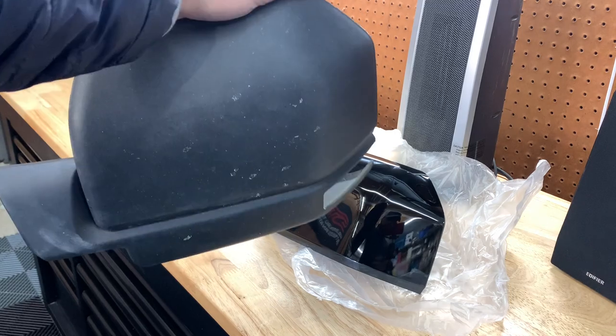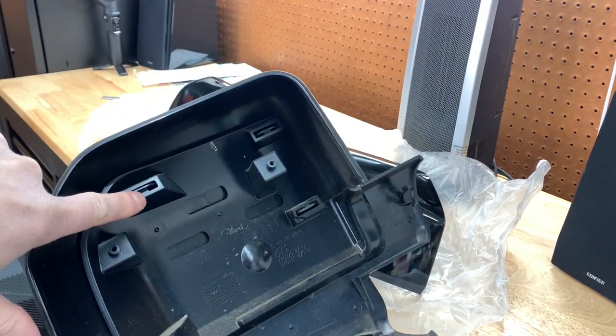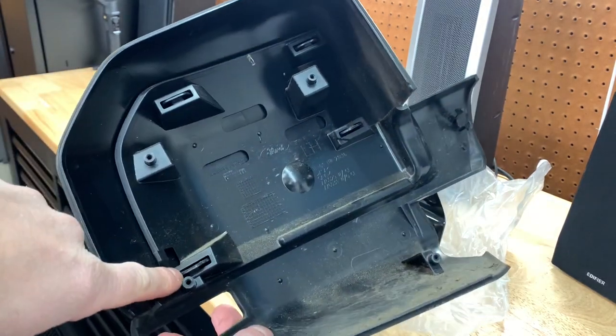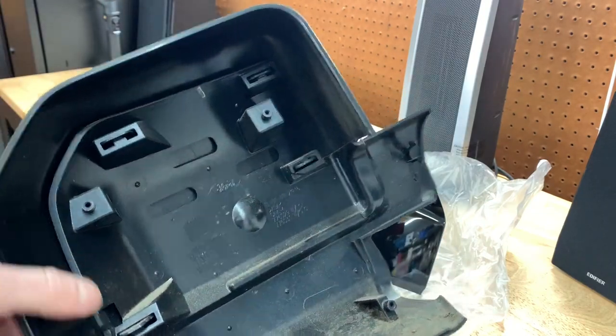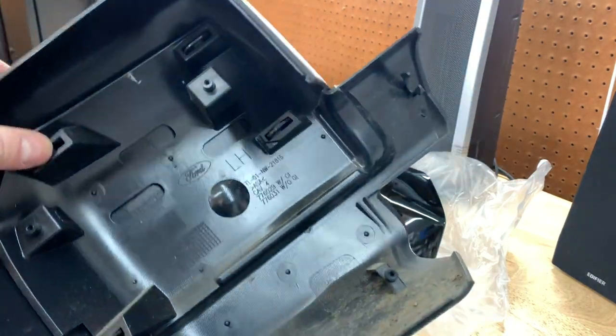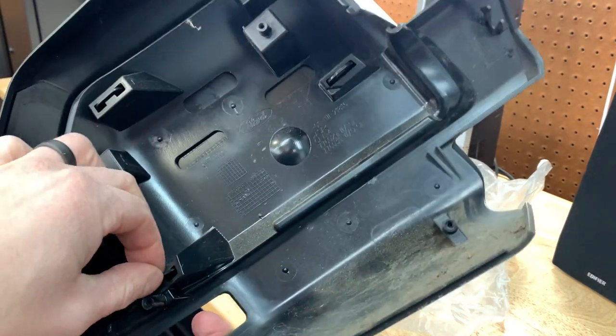So here is the driver's side mirror cover. Basically it's just held on by a few clips — you can see one, two, three, and then one down here. All we're going to do is just pop them out and slip the new one on. Pretty simple, and a big change. Even though it's minor, it all makes a difference in the long run.